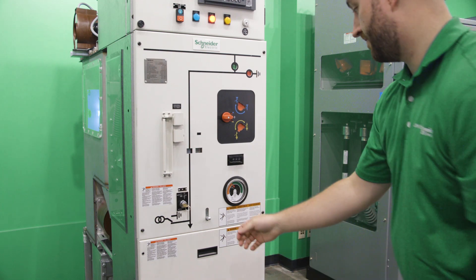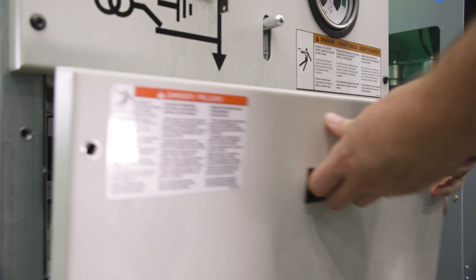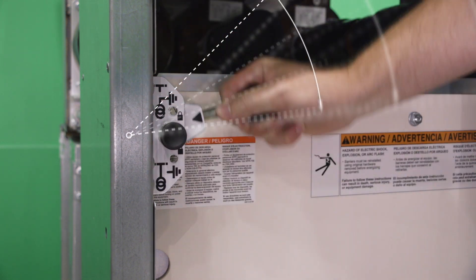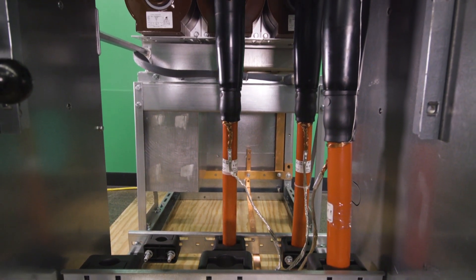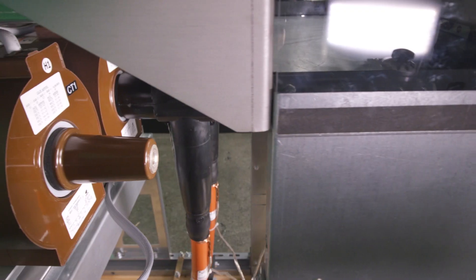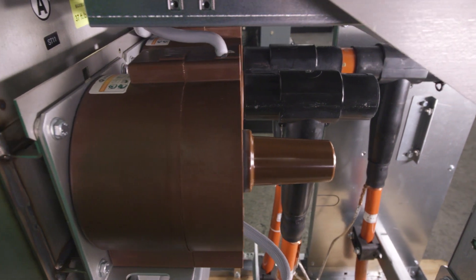The front of the switchgear contains mechanism components in their own dedicated low voltage compartment, which is easily accessible for testing and maintenance. When accessing the cable compartment, interlocks prevent opening the bottom panel until the cables are placed in an isolated and grounded position. Each cable compartment contains space for up to three cables per phase, plus a fourth elbow for a surge arrestor. Once cable connections are installed, no live conductors are exposed within the cable compartment.